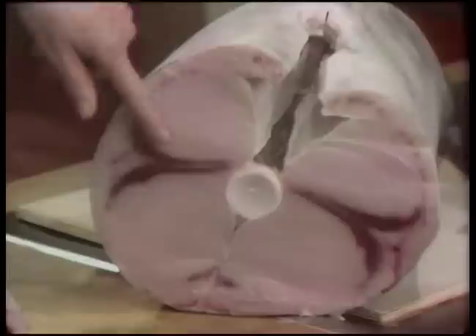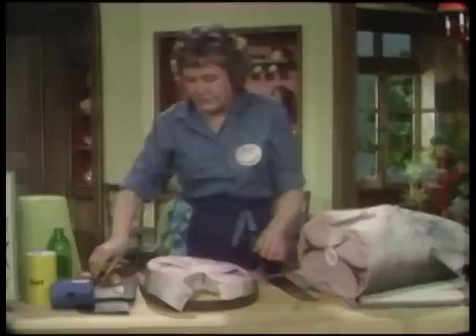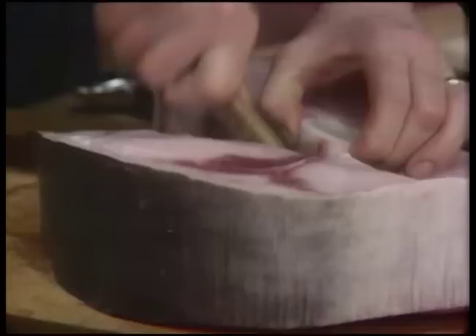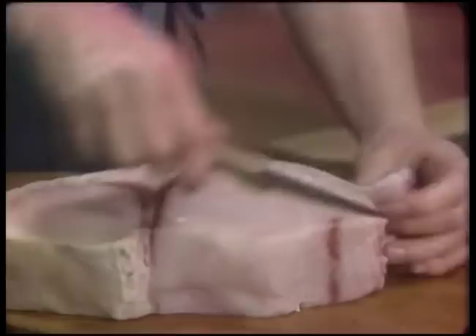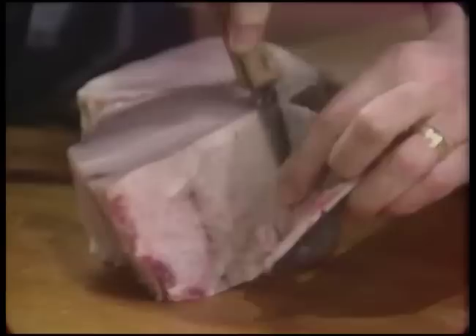Another indication of its freshness is the lovely bloom - the flesh is lovely and moist. And it doesn't have a fishy smell; it just has a lovely, fresh, delicious smell. It has a bone that goes through the middle, so when cutting a steak you usually cut around this bone and then cut right down. You also want to take the skin off, which is quite tough. By cutting it, you aim your knife against the skin rather than against the flesh.